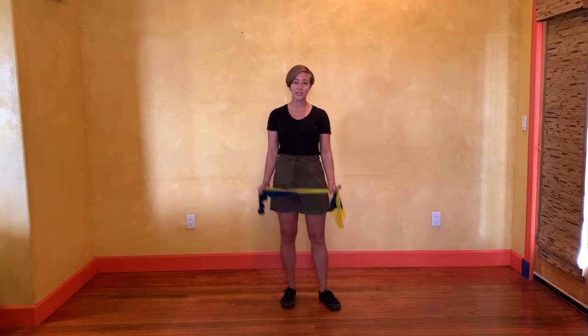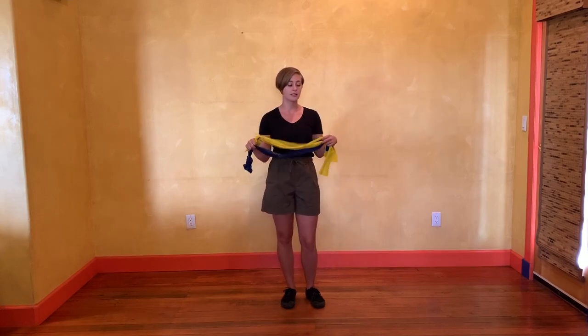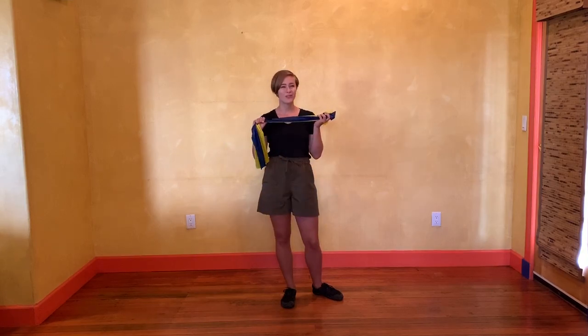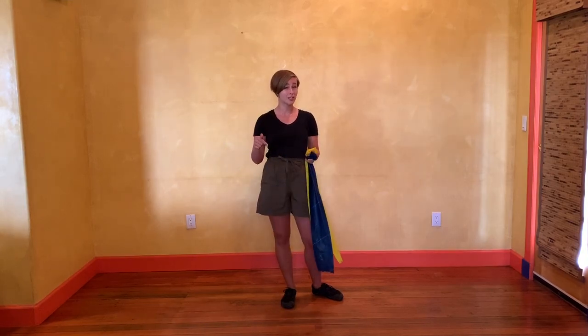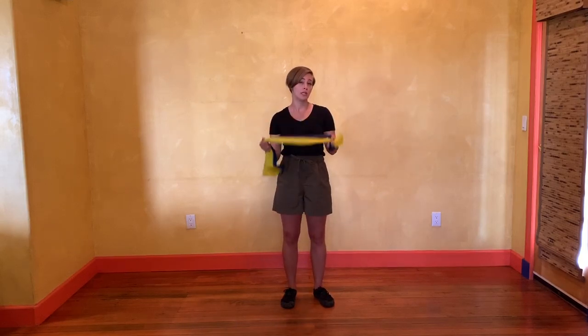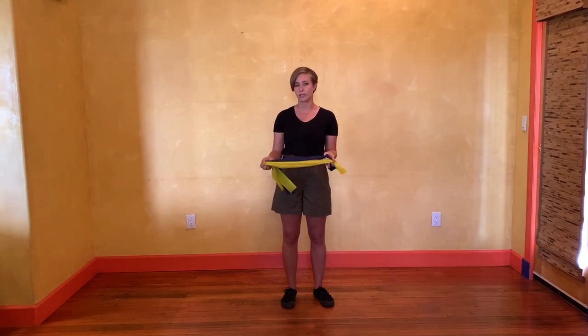We're going to use some tools today — these are called resistance bands. These are the long versions in various different amounts of resistance. If you don't have these bands, there's a link in the description below of my favorite kinds. However, you don't need these to do this exercise; they're just very useful so you can improve your skills.